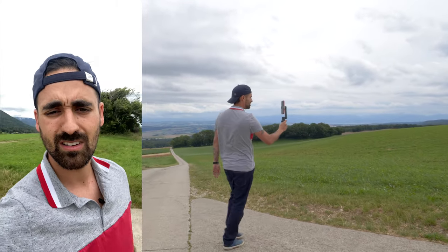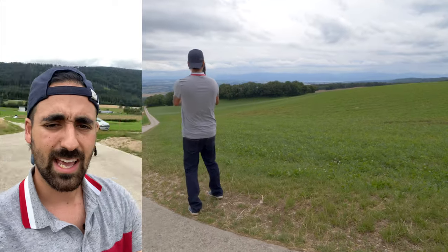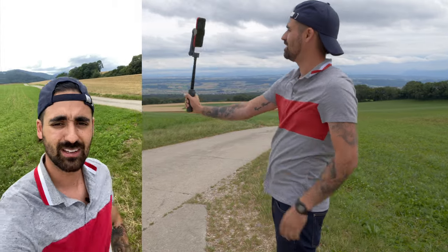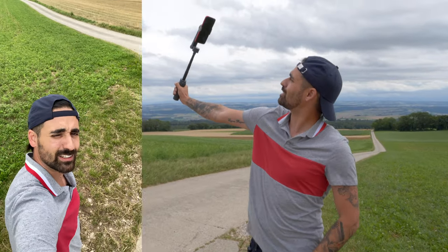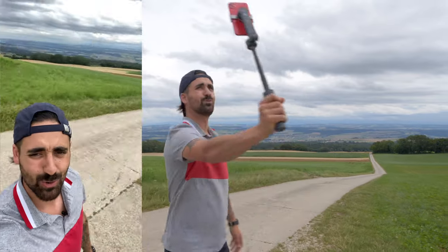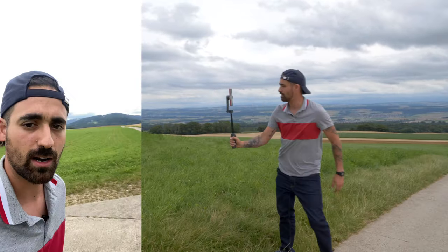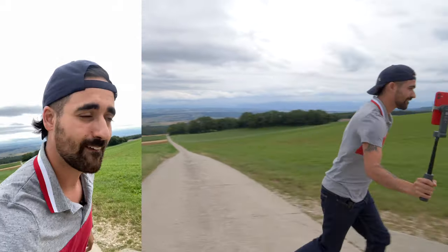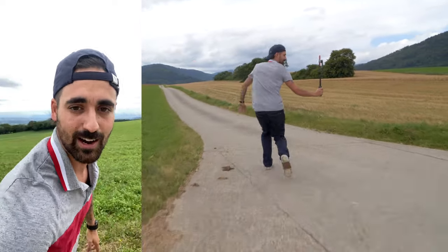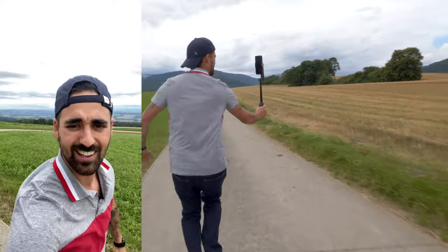It's pretty stable. Now I'm going to go into selfie stick mode — boom, how cool is that! You can really do some cool things here. I'm going to try to run in this mode — yeah, that's pretty good, it's pretty stable.